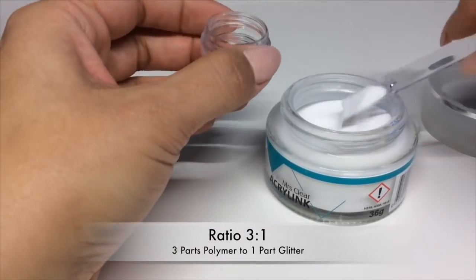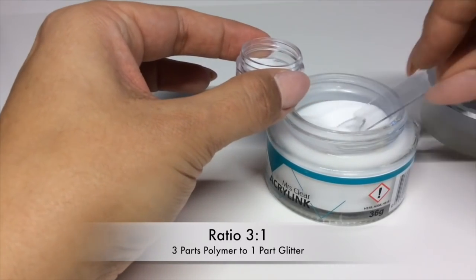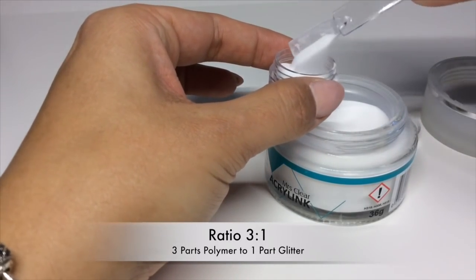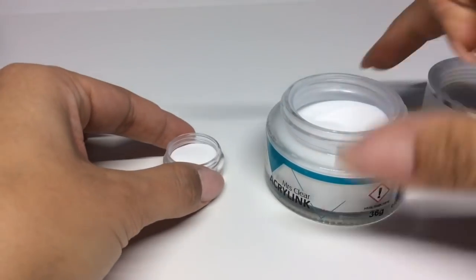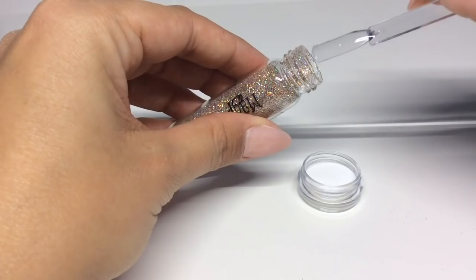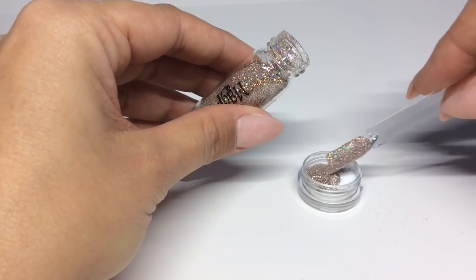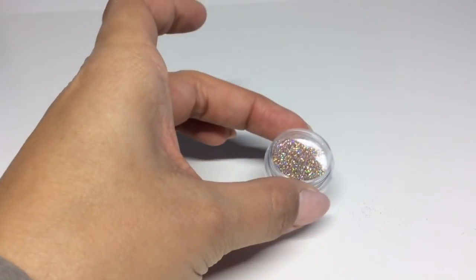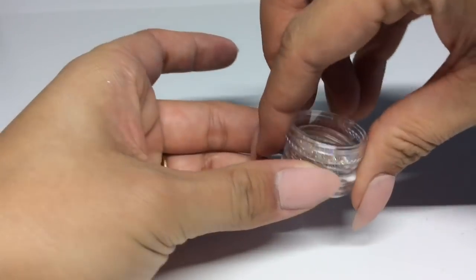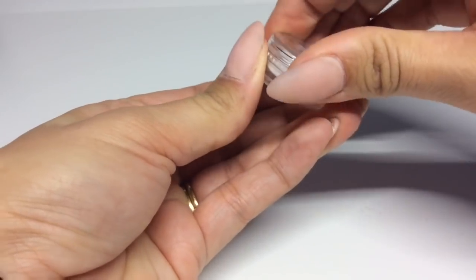The ratio for glitter acrylic mixes is three to one — so three equal parts of polymer to one part glitter. Then put the lid on and give it a really good shake. I like to roll it in the palms of my hands.